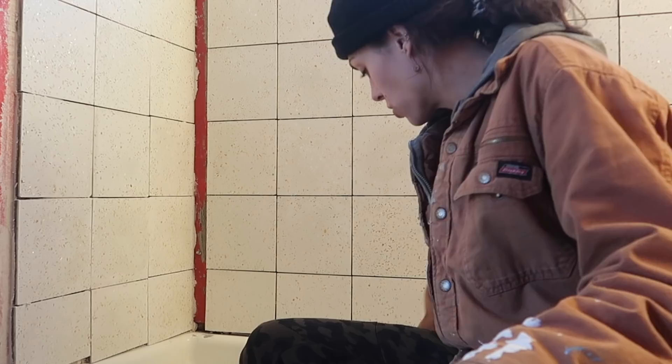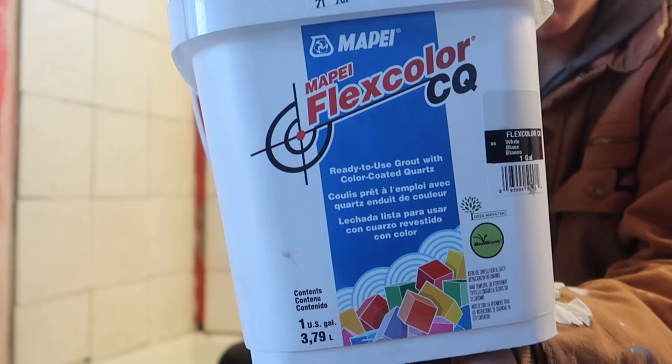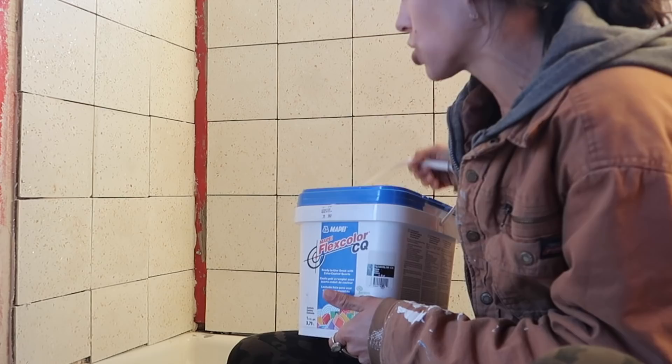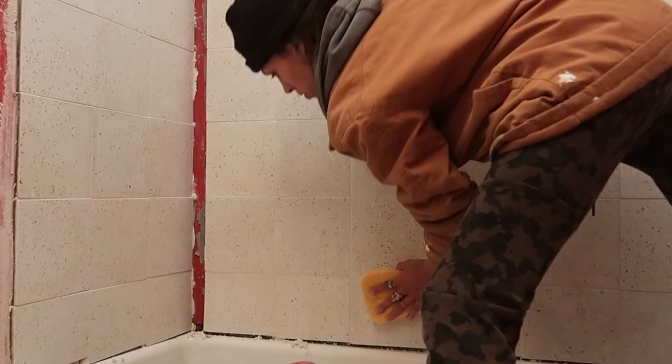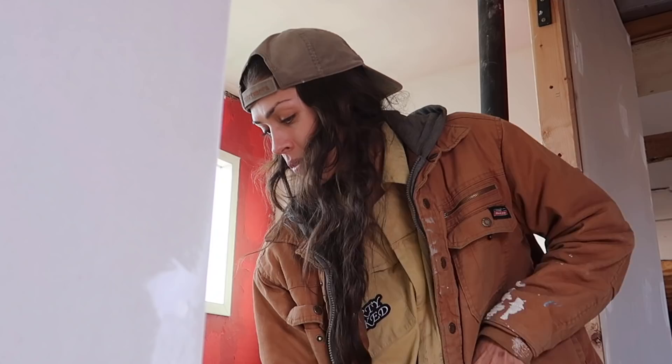We're going to grout, but these are Lilly cement tiles and they have a few specific items you need to use because they're cement. I'm using their flex color grout because you don't want to stain the tiles — they're very porous, so you have to follow their recommendations. I piped the grout into place, took a pad and pressed it in at a 45-degree angle, then cleaned it up as I went with a tile sponge. I'm pretty stoked on it.